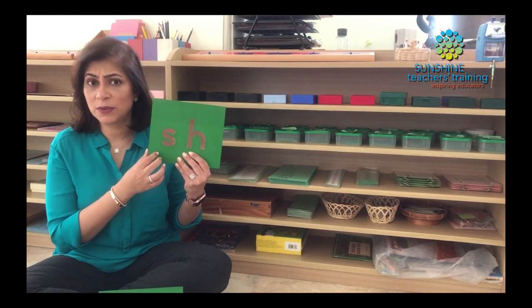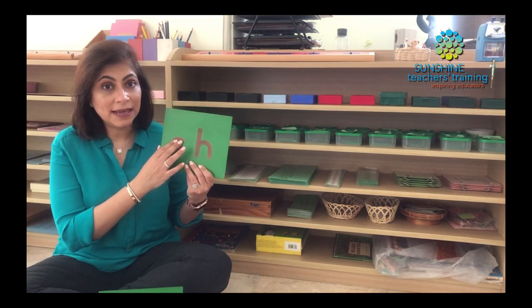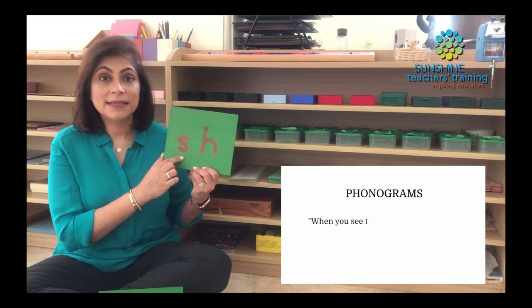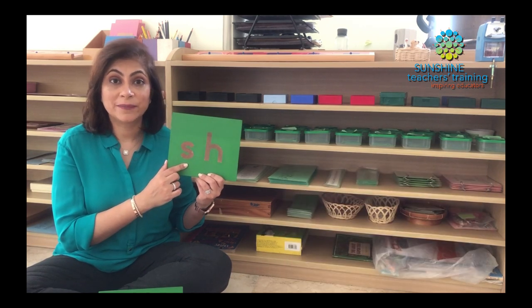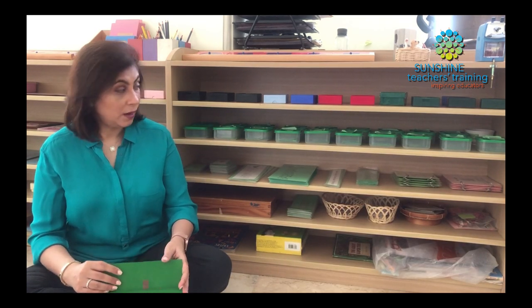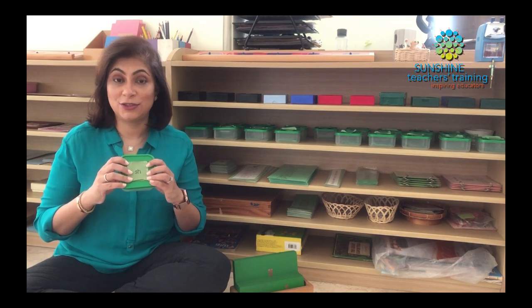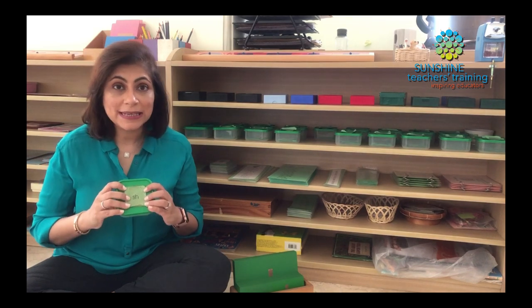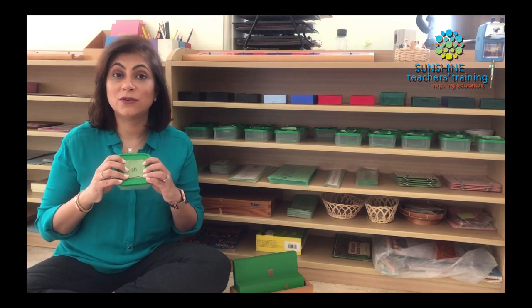This is one of the first phonograms we start with because it's very common and one of the easier ones. So we teach them the sandpaper letter, they trace it, and we tell them that when you see these two letters sitting beside each other in a word, they will always make the sound. Then the next step would be to introduce them to the corresponding box. Here I have the phonogram box for SH. When we introduce this to the child, we point out these letters and tell them: when you see these letters sitting beside each other in a word, they make the sound SH.